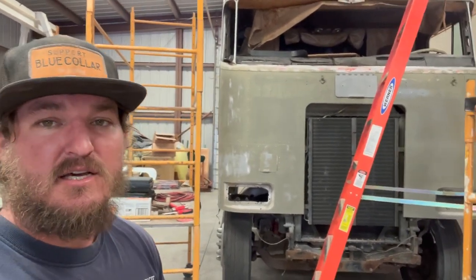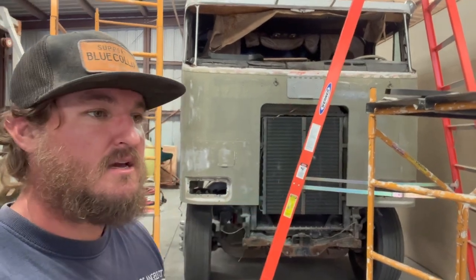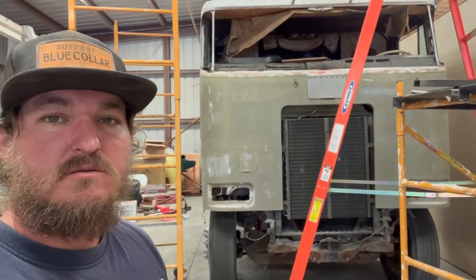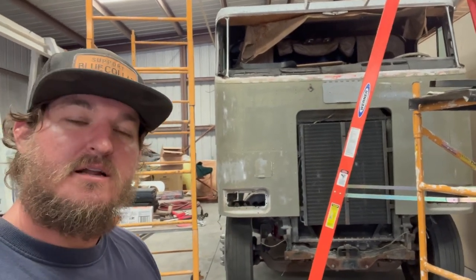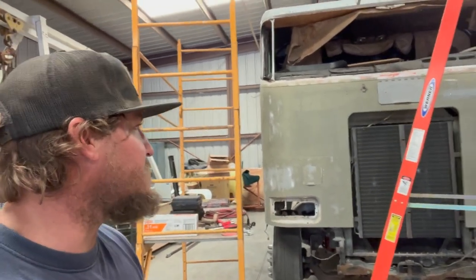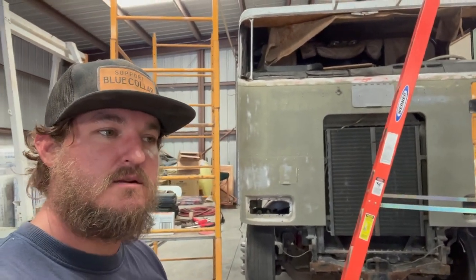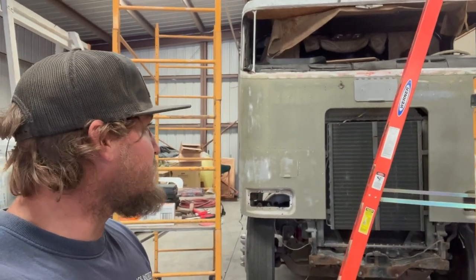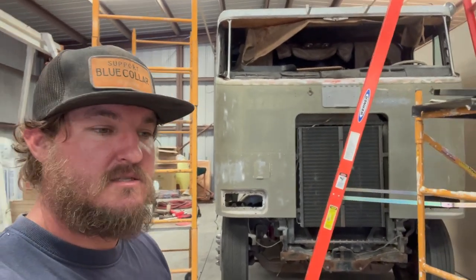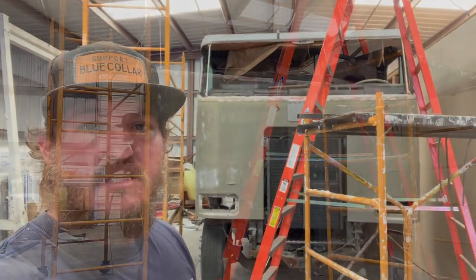I noticed yesterday up around the window there was some pitting from just rocks and things hitting it, so I had to do a lot of extra sanding there. I need to make sure I touch all that stuff up when I get in with the high build primer and make sure everything's smooth. But it should be looking pretty good once it's all painted — just tedious work. I'm going to stop talking and get back to sanding.